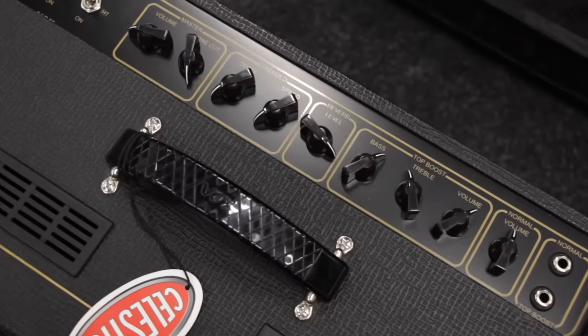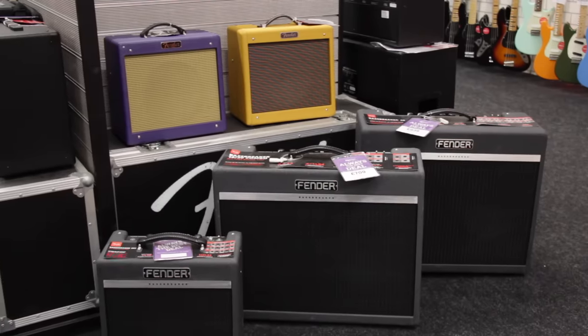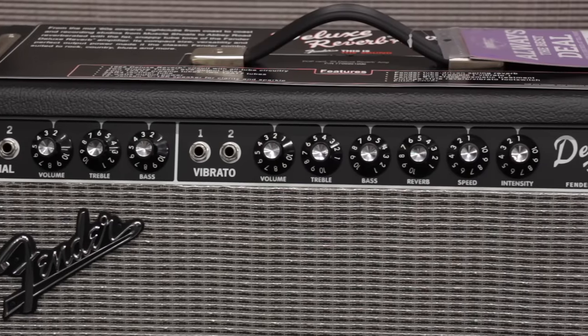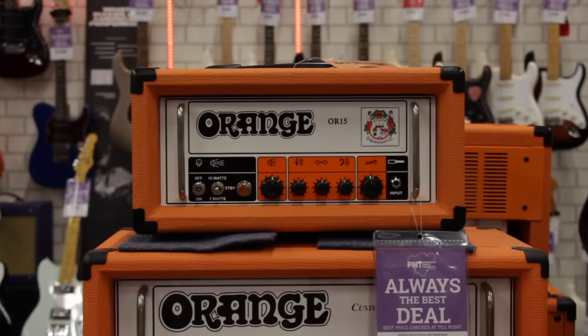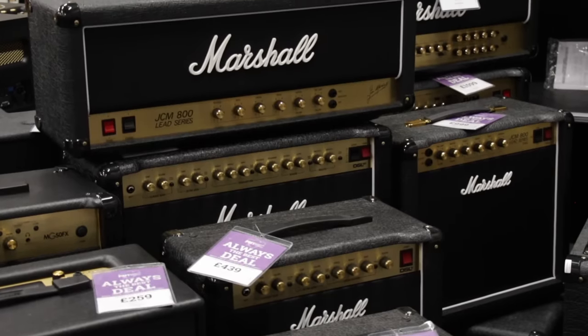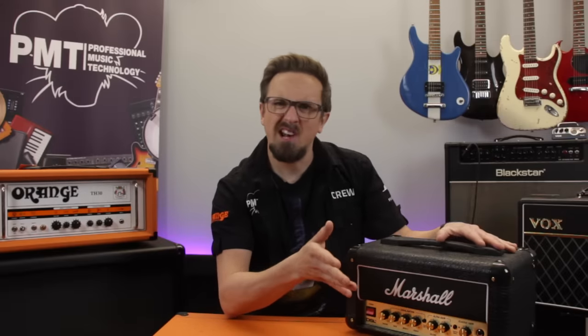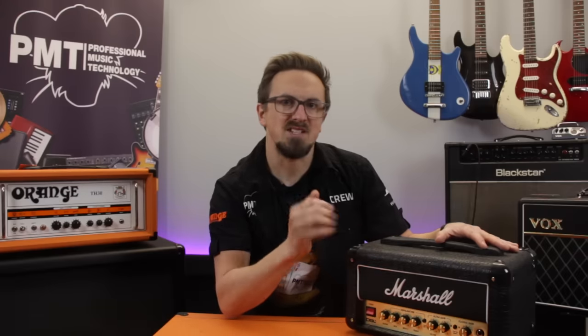Now even though the layout of every amplifier will be slightly different, most of them will share quite a few common controls. And once you've got a grasp of what each of these knobs do, you'll soon be dialing in sweet tones quickly and easily from pretty much any amplifier that you plug your guitar into. So let's run through some of the controls that you'll find on a pretty standard guitar amp and along the way we'll dive a little deeper into what each knob actually does and give you a few tips on how best to use them.